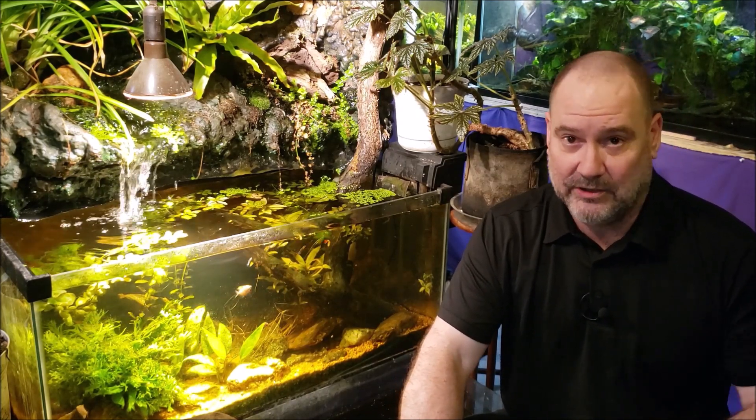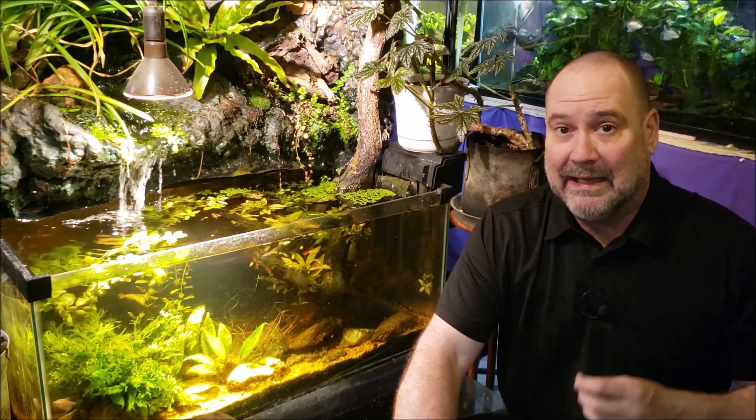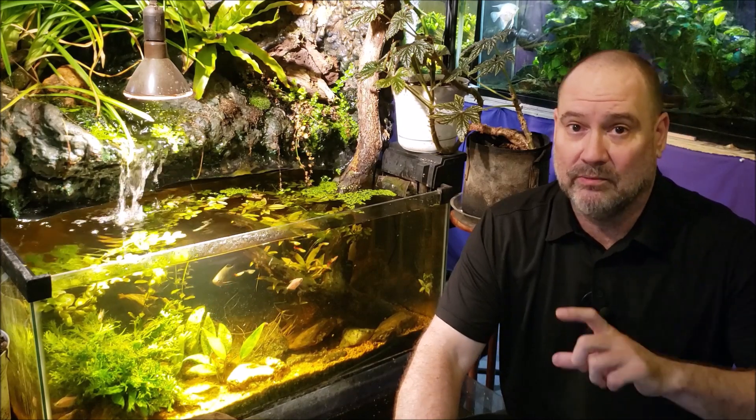When I first got this test kit years ago — it's the little drip bottles — you put one drop in and it's supposed to turn orange, then you put another drop in, shake it up, put another drop in, shake it up. Whatever drop turns it from orange to green tells you how many degrees hardness you have: three drops, four drops, whatever.